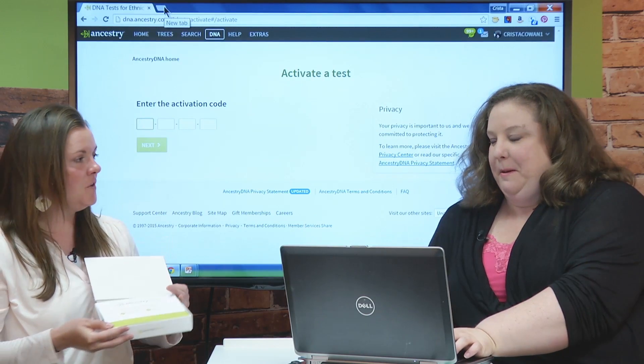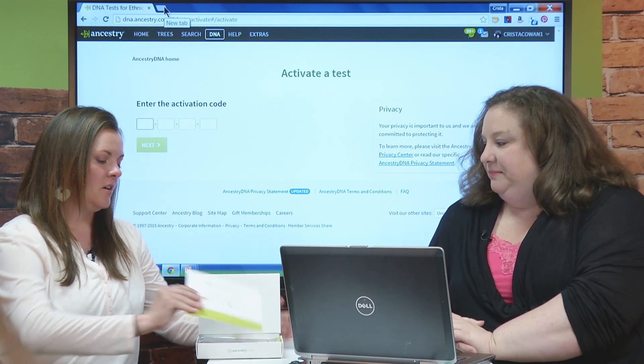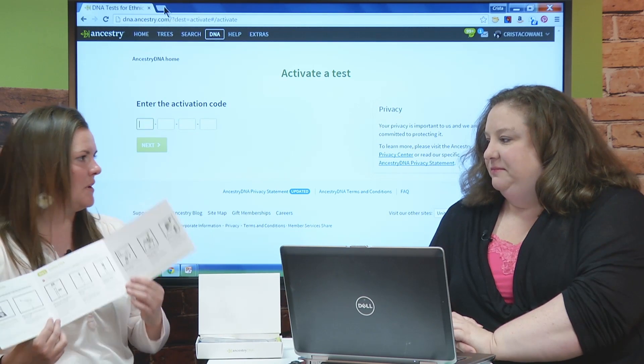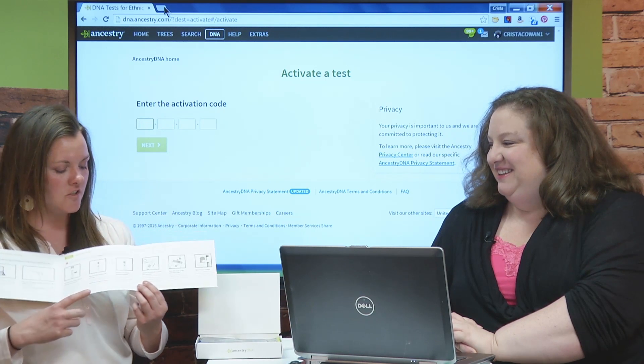Let's talk about activating a DNA test. We've ordered the test, we get the test, and it comes in this lovely little box here. Eight to ten business days, your kit comes to you in the mail. If you open it up, everything you need is inside — the instruction booklet giving you step-by-step instructions. The test is a saliva sample. Some people ask if they have to give blood or a hair sample — no, just saliva. All the instructions are here.